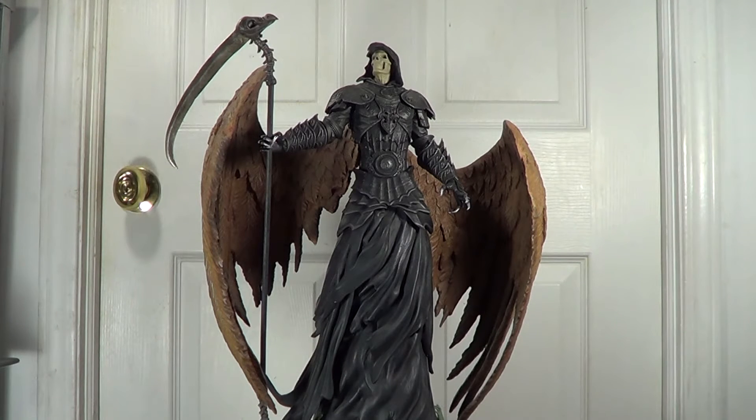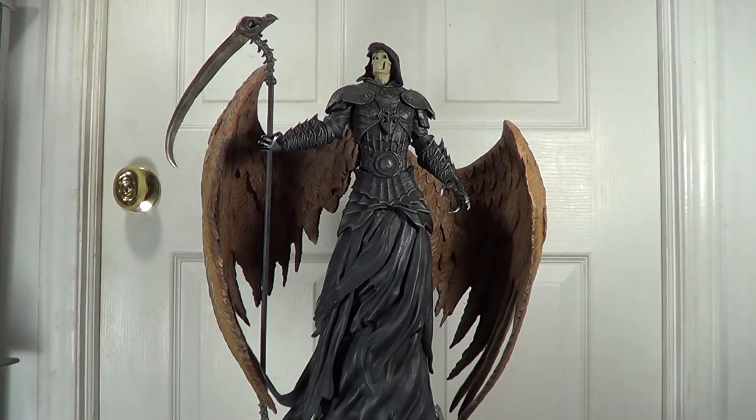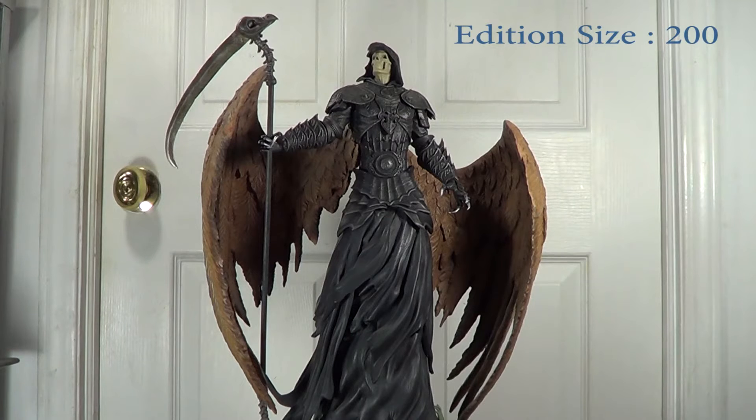The measurements on this piece: the head is about 22 inches high from the bottom of the base to the top of his head. The width is about 16 inches wide from one side of the wing to the other. The depth of this statue is about 10 inches deep from the front of the base to the rear side of the base.